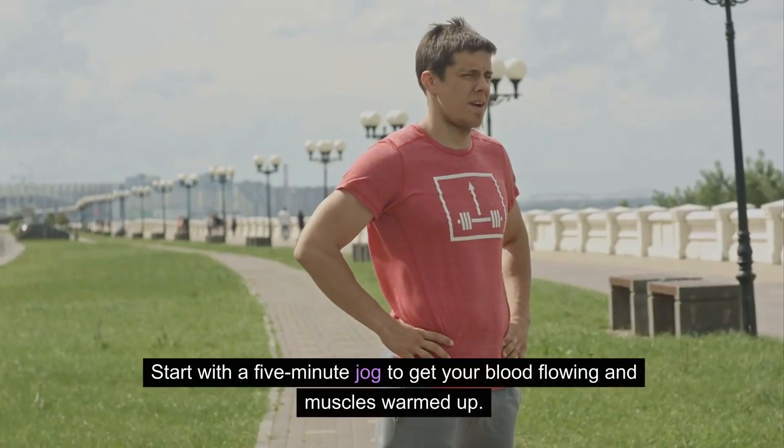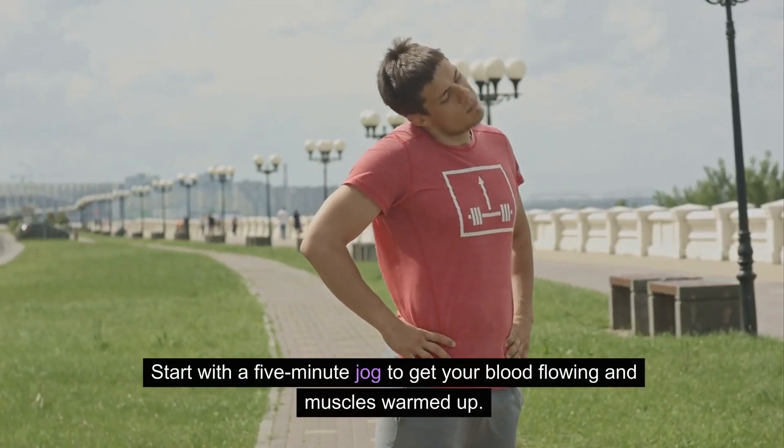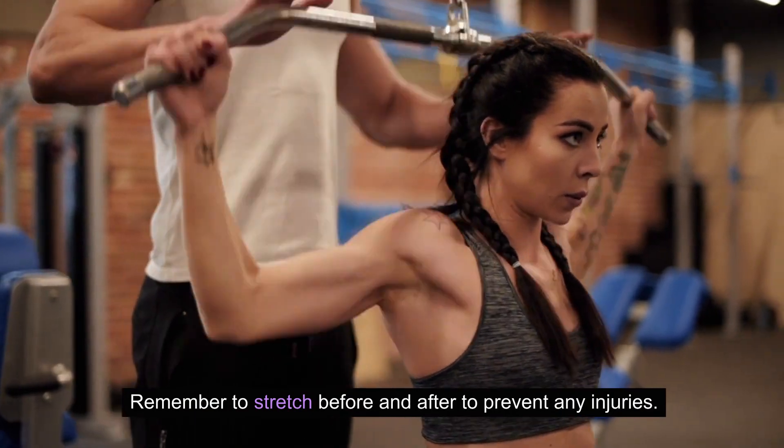First, let's warm up. Start with a five-minute jog to get your blood flowing and muscles warmed up. Remember to stretch before and after to prevent any injuries.